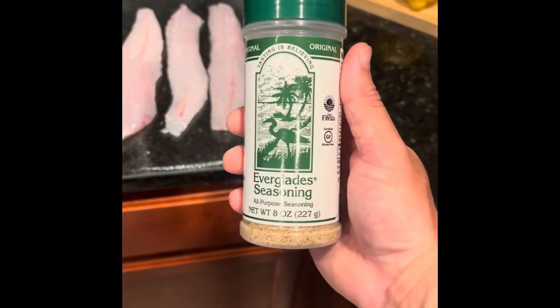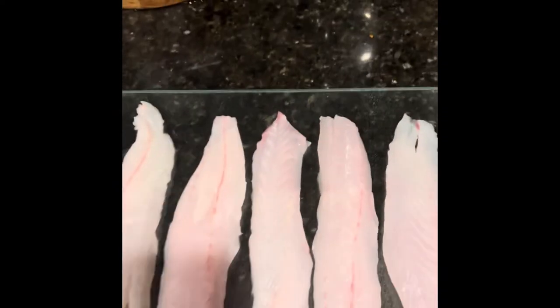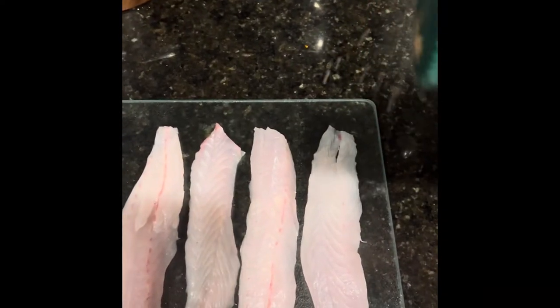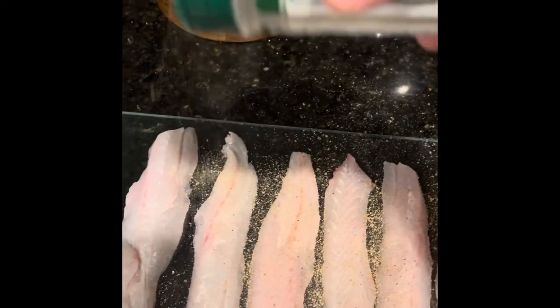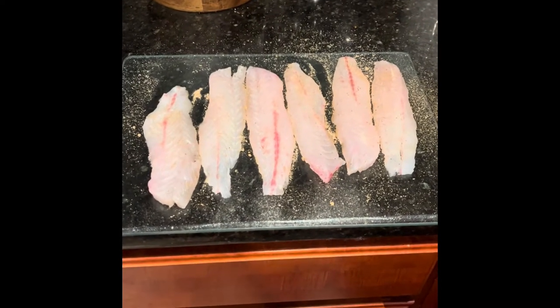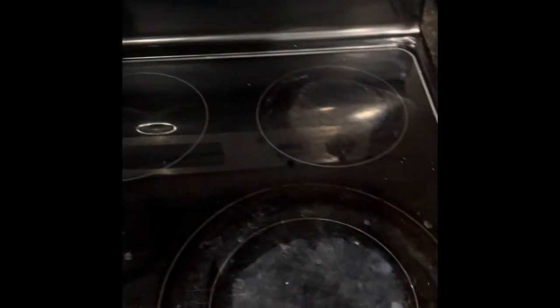Okay guys, we're in the kitchen. We've got the trout all filleted up and I'm going to show you guys how to prepare it. This is what I use to season all my fish — the Everglades seasoning. Got our six fillets here. I'm going to just sprinkle a little bit on each of them — go generous with this stuff too, it's not going to hurt the fish.